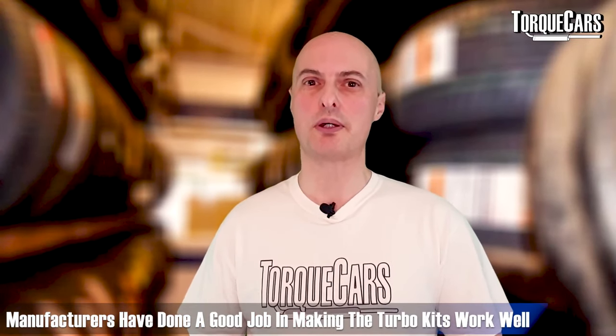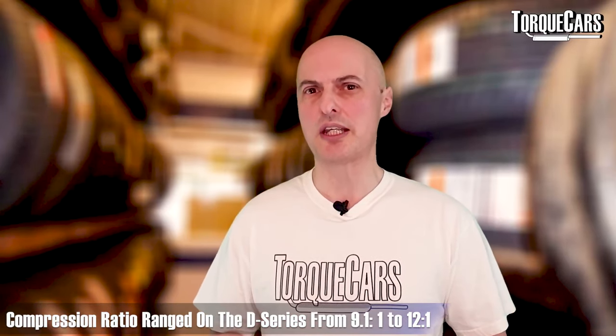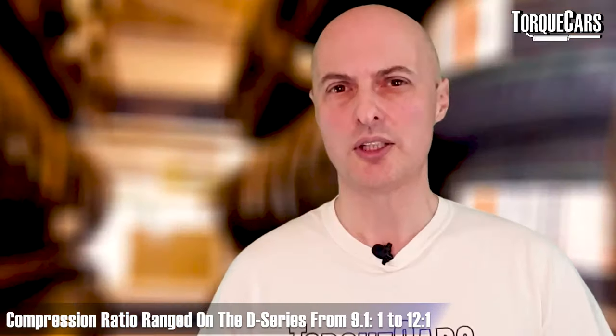For big power gains you're really looking at getting a turbo kit. Manufacturers have looked at all the components needed to make them work on the D-series engine. Compression ratio ranged from about 9.1:1 to about 12:1 on the D-series, so on higher compression ratio engines it becomes trickier to fit forced induction — not impossible, but the lower compression engines lend themselves nicely to it. You'll also need to uprate the fueling, but a decent kit should come with all necessary components including fuel upgrades and some means of altering the ECU's timing and handling of the new airflow.